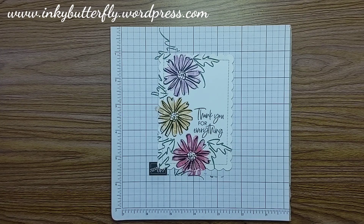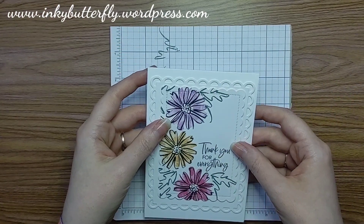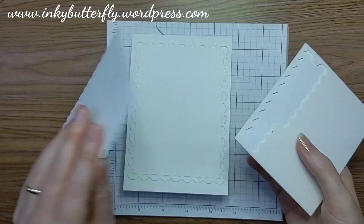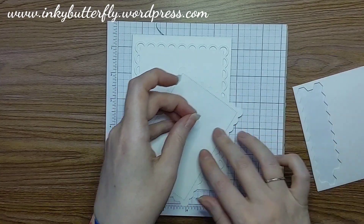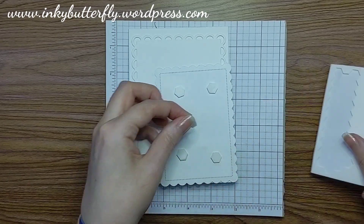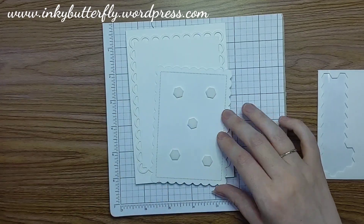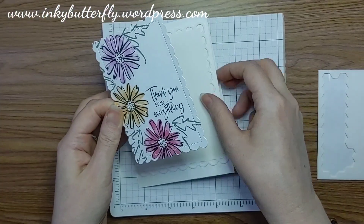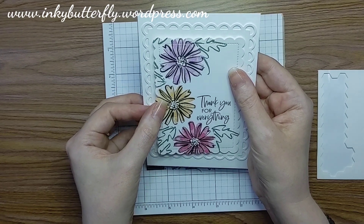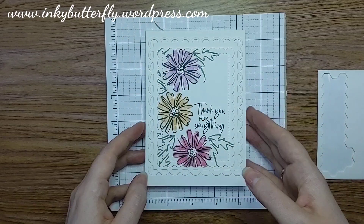All we've got to do is put it together on our card. What I should have done was stamp the envelope at the same time — so let's do that now. It gives me an opportunity to show you again. Because this is such a quick card to make, I thought it would be nice to show you that you can also make a matching envelope using exactly the same technique.